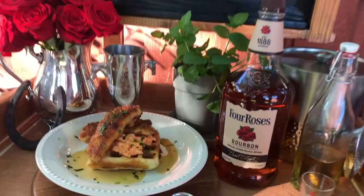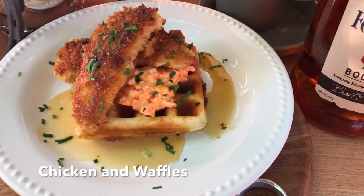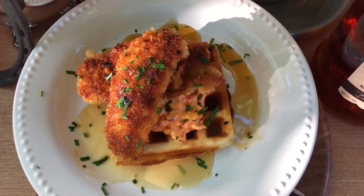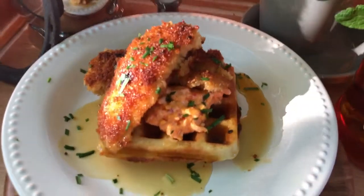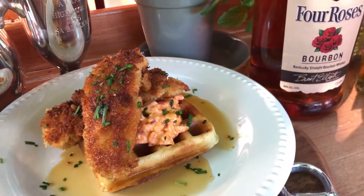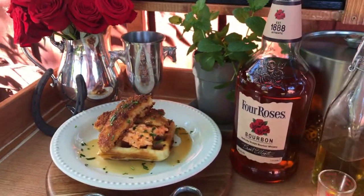For the main course, I served a truly southern dish: chicken and waffles. These are my homemade chicken tenders on a pile of pimento cheese on top of a homemade yeast Belgian waffle, smothered in bourbon maple syrup with a sprinkling of chives from the garden. I did not think that maple syrup was going to work with pimento cheese, but just trust me — the first time I took a bite of this, I was absolutely transported. It is so delicious.